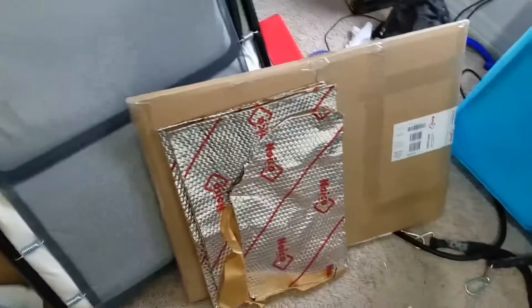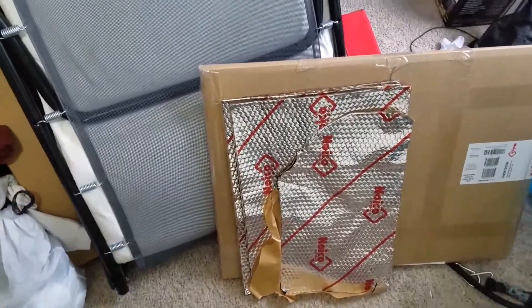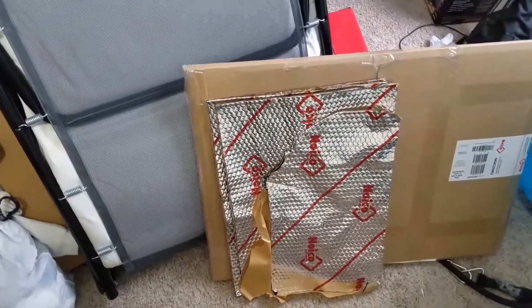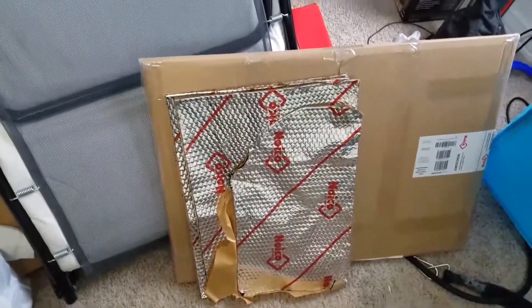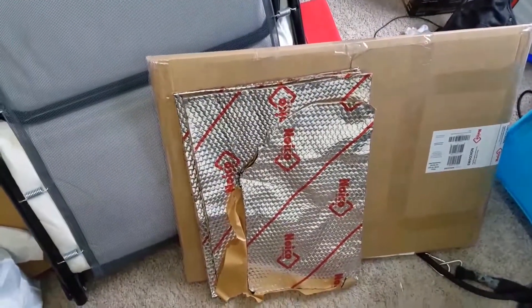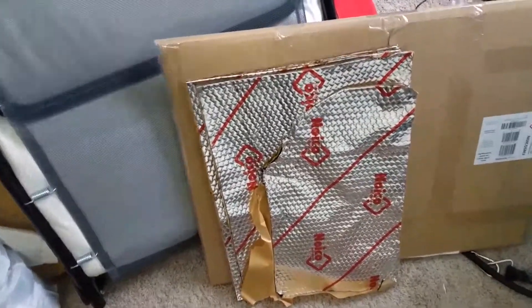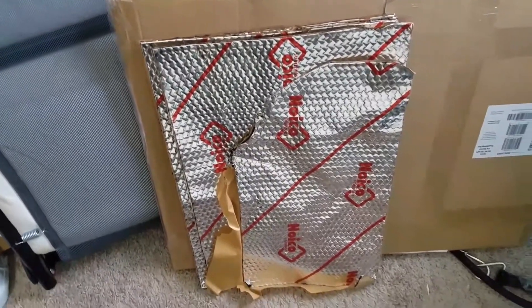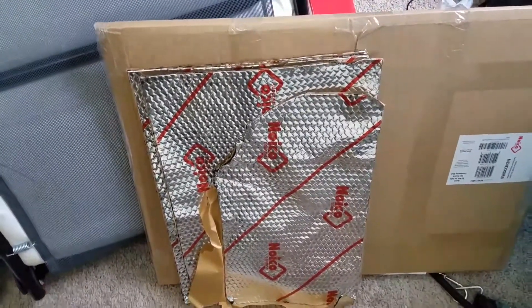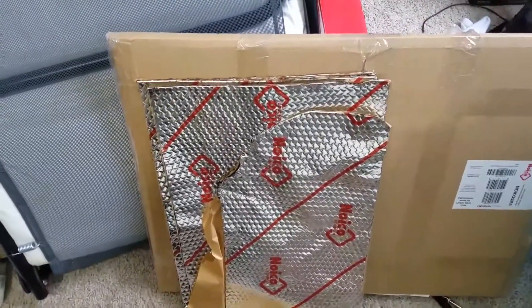I did get some of this Noico sound deadener — I'll put a link above. I created a little sound box for one of my generators using this material, so I really did think it's going to be real good for putting on at least the bottom of the van.